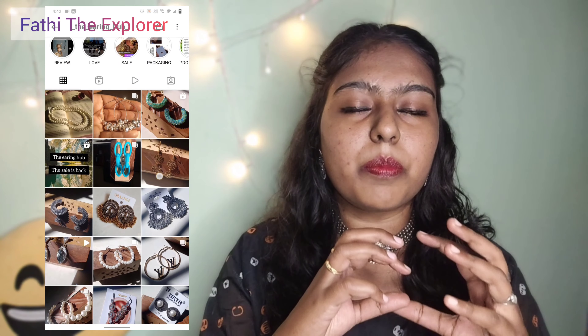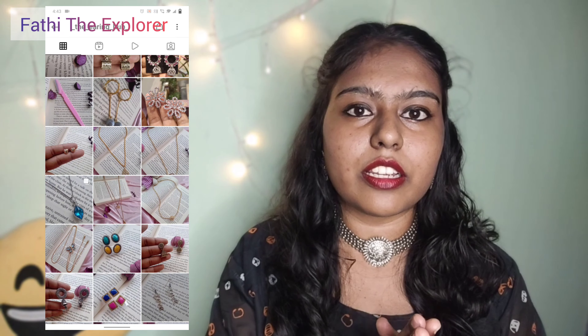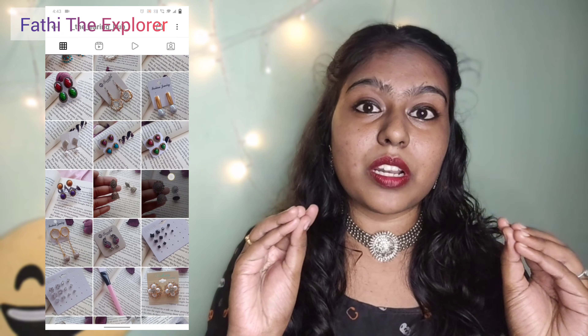Go to our videos. On the Earring Hub page you can find earring accessories, hair clips, hair bands, nose pins, and metal oxide jewels at affordable prices — studs starting at 10 rupees. Shipping is 70 rupees and delivery takes 5 to 7 working business days.